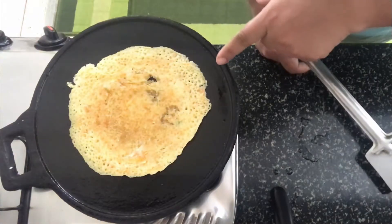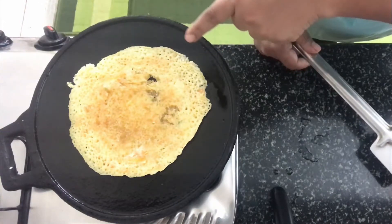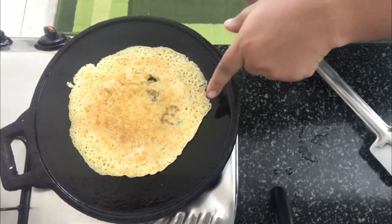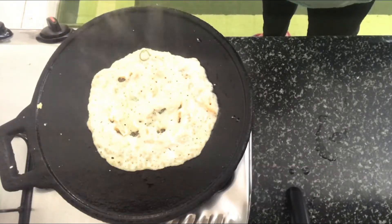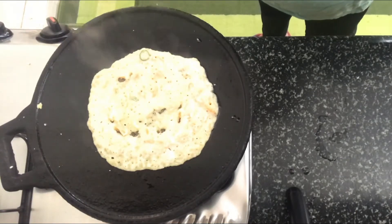The dosa is cooked on the other side — I've flipped it now and am cooking the bottom side as well. Look how pretty the color is, really nice. This is a nice alternative to normal dosas and an apt dish for the lunch box for kids as well as adults. You can serve this with some chutney. Do try this at home and let me know how you found it. Until I see you next time, bye and thanks for watching.